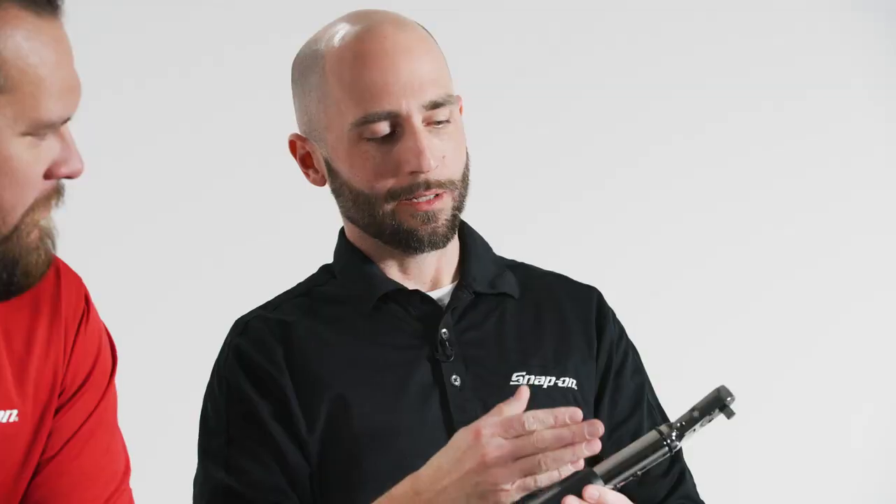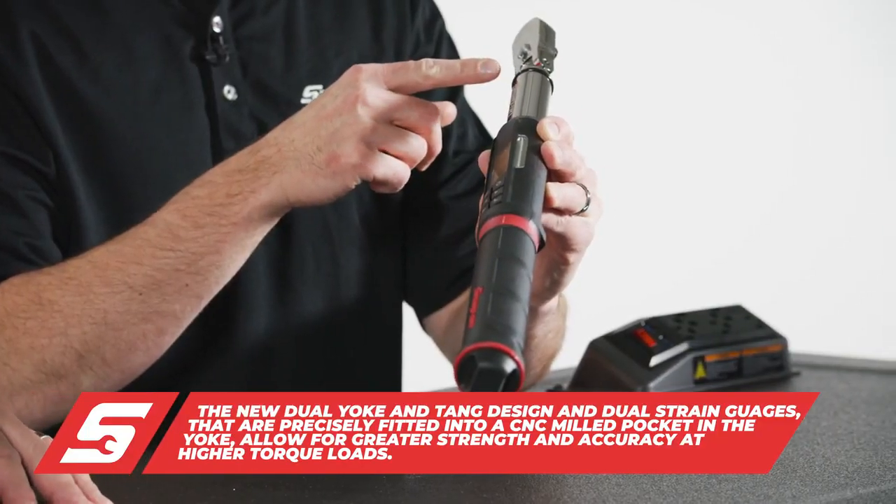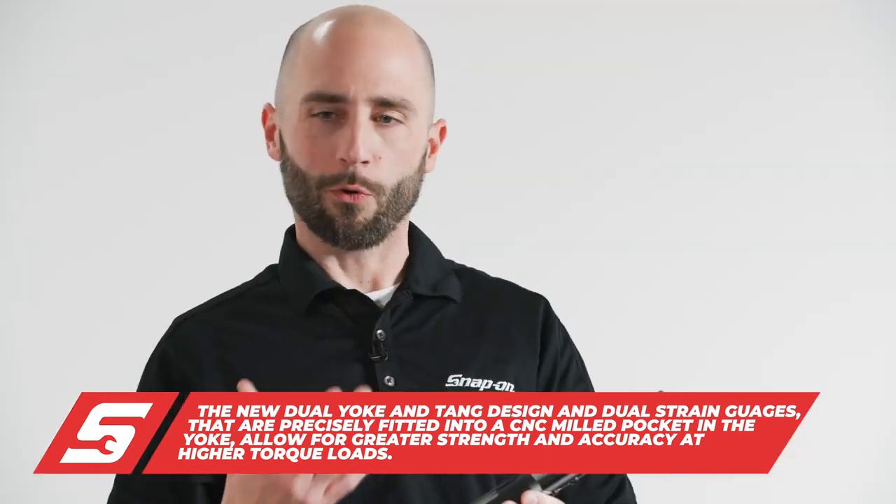This model has new features with an improved yoke and tangas under the head. Instantly you'll see it's different from previous models. This gives us more strength — and you might wonder, well, why do you need more strength?